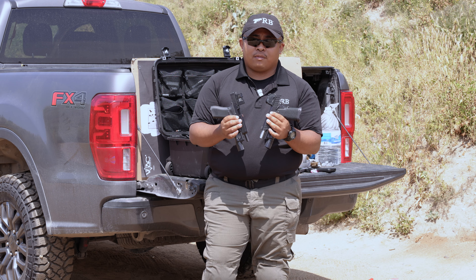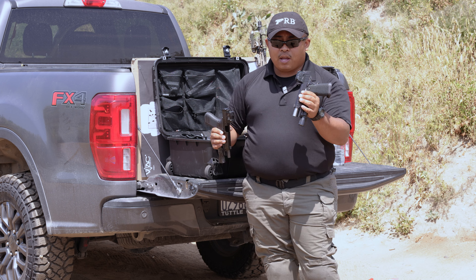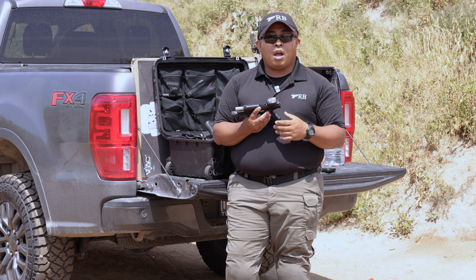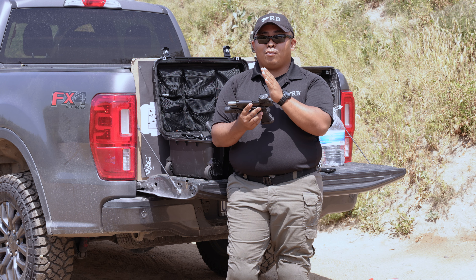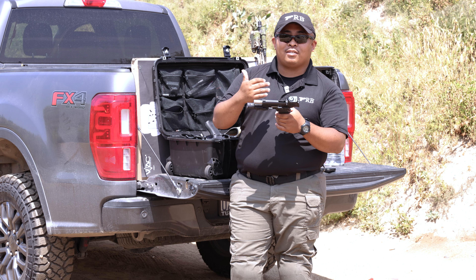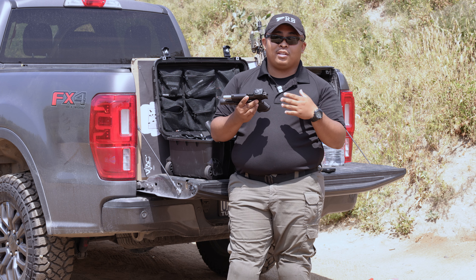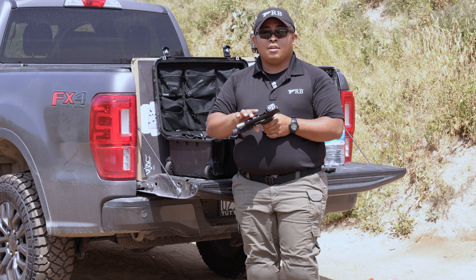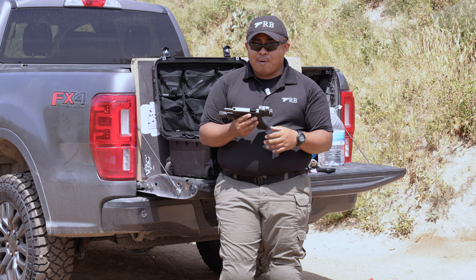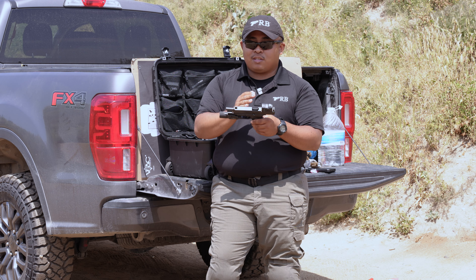Battery life: the Aimpoint Acro is advertised at about 50,000 hours, and the Steiner MPS at about 13,000 hours. I can't speak to the Acro's life yet, but for the Steiner MPS — we're in Southern California where it's sunny most of the time, so I've been running it at its max setting of seven with the auto shutoff off. I had it since August and the red dot died last week in mid-April, which is a good few months less than the advertised hours. To note, I was at full brightness; at a medium setting it likely would have reached 13,000 hours. For the Acro, I'm running it at medium since it's already bright enough, so I'm hoping it reaches that 50,000-hour mark.